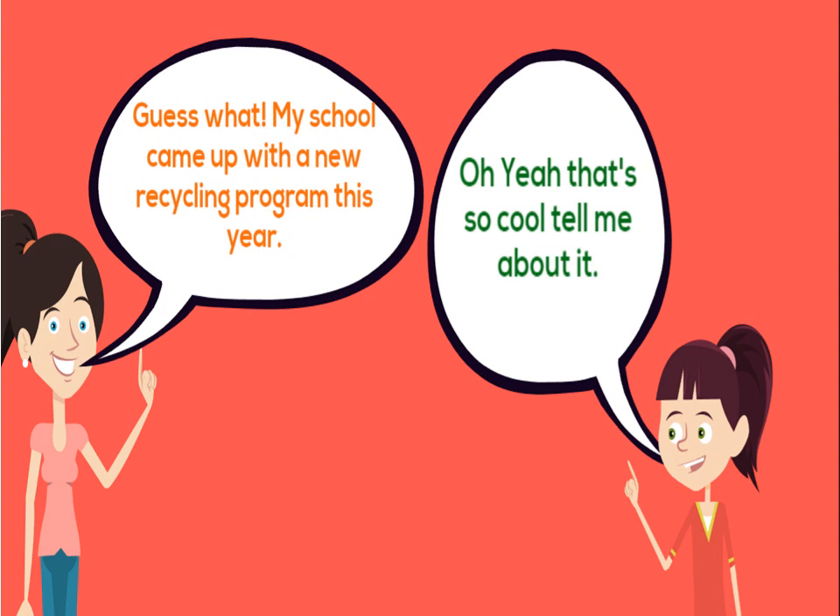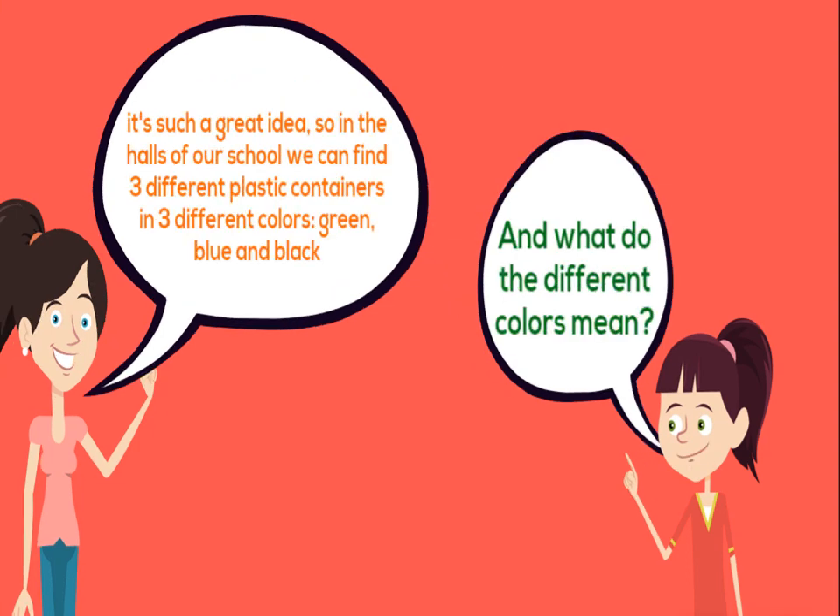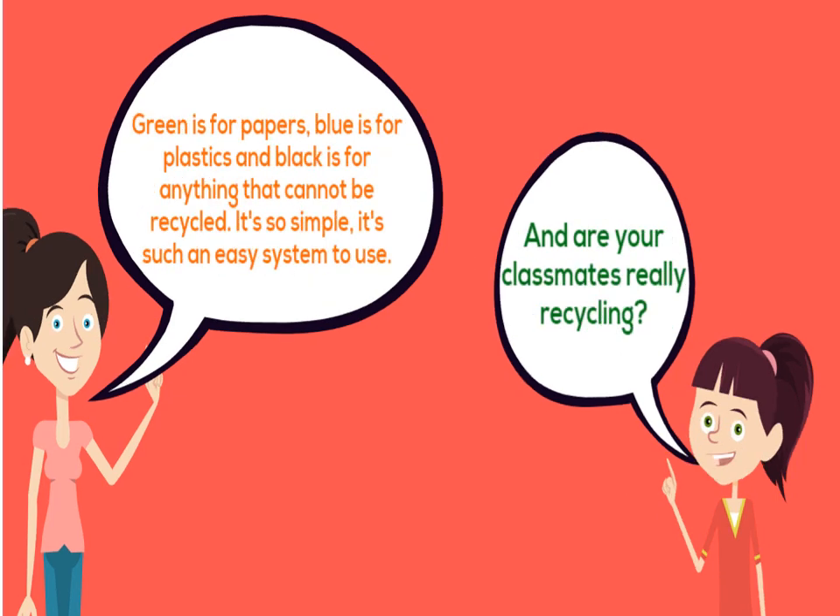My school came up with a new recycling program this year! In the halls of our school we can find three different plastic containers in three different colors: green, blue, and black. Green is for papers, blue is for plastics, and black is for anything that cannot be recycled.